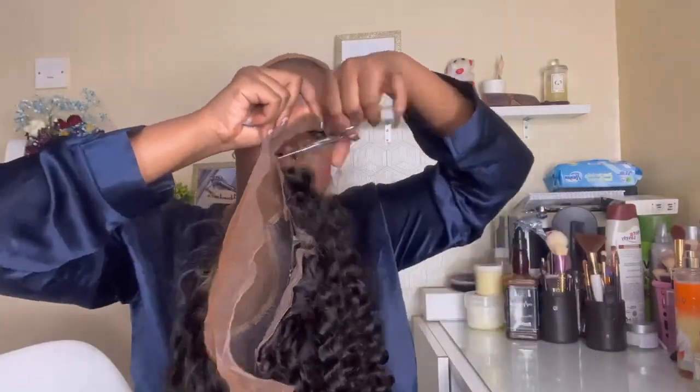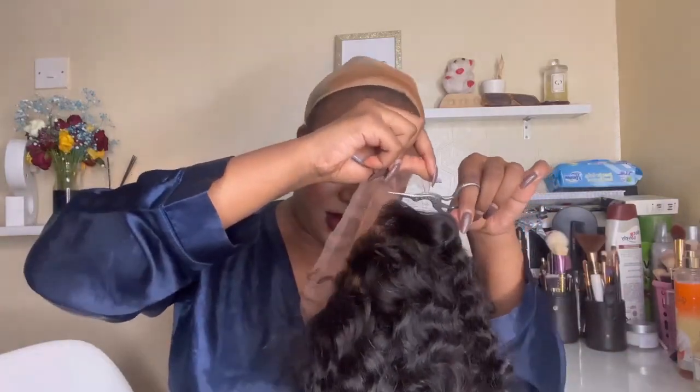I didn't want to use water on the hair — I wanted the curls to be loose. I had an idea of how I wanted the hair to come out, and it came out exactly like that. I started by adding foundation to the lace and also to my wig cap, then used Got2b glue to glue down the wig. It's a frontal 13 by 4 lace, so it's ear to ear — you can do a half-up, side part, any parting, basically any style.